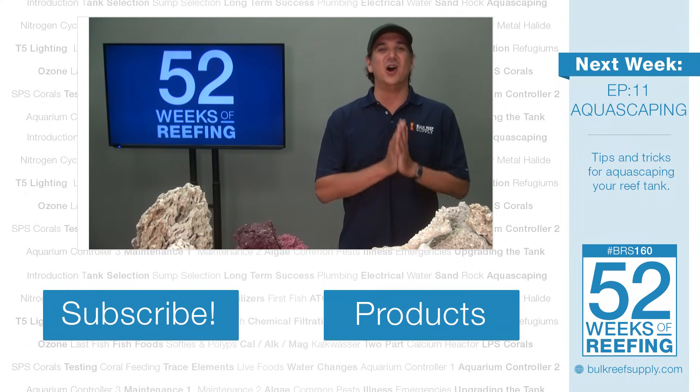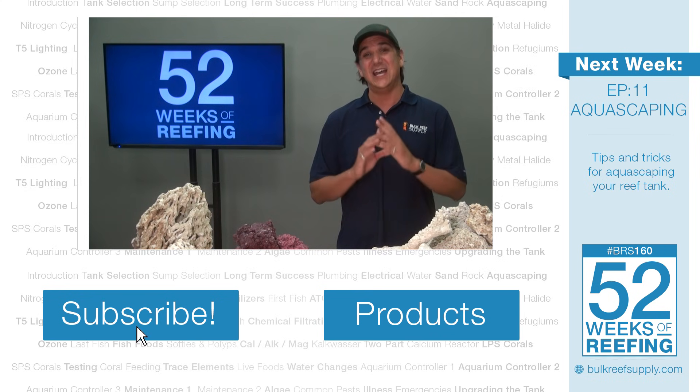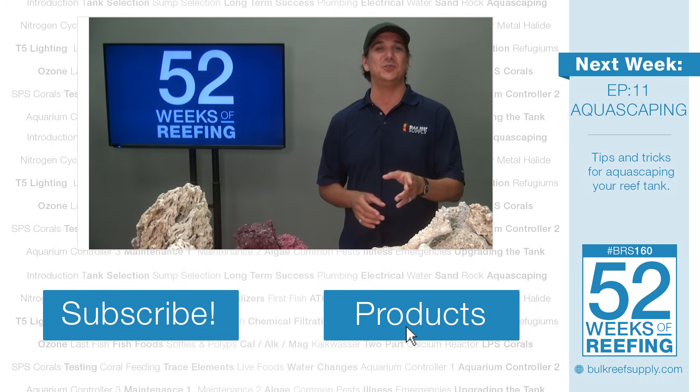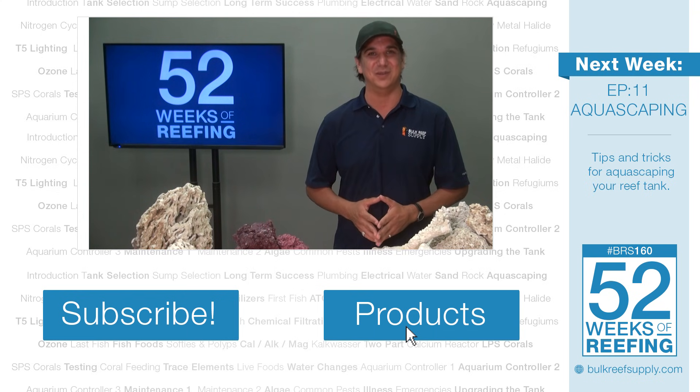Next week we are going to show you all kinds of aquascaping tips — you seriously don't want to miss out, so hit that subscribe button. If you are interested in learning more about any of the products we talked about today, check out the link for descriptions and user reviews. See you next week with episode 11 of the BRS 160: Aquascaping.